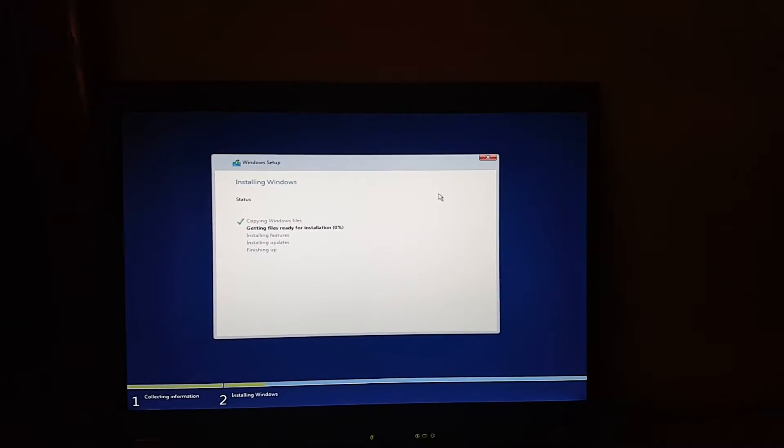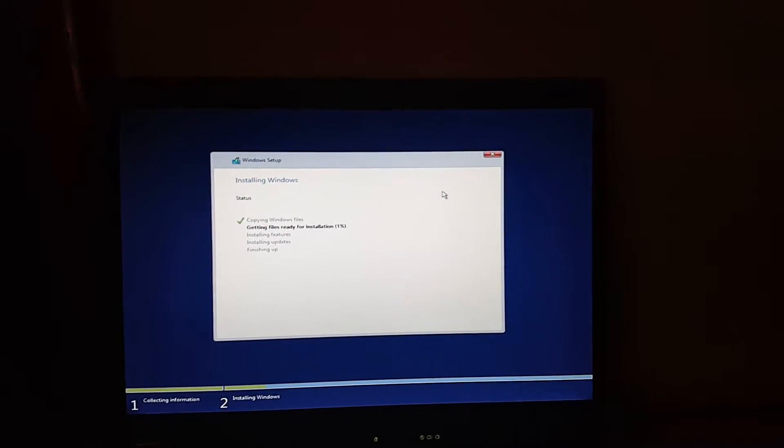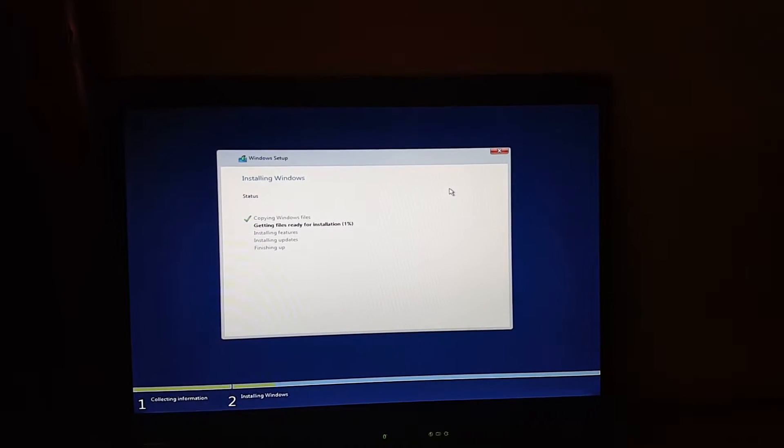So I'm not going to pause this at all, no editing, I want to see in real time.